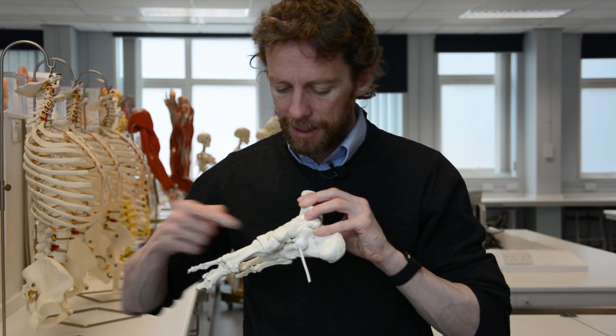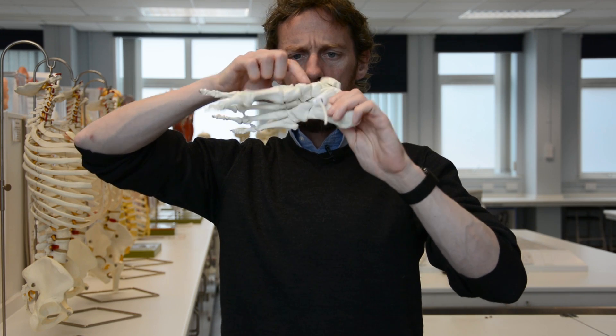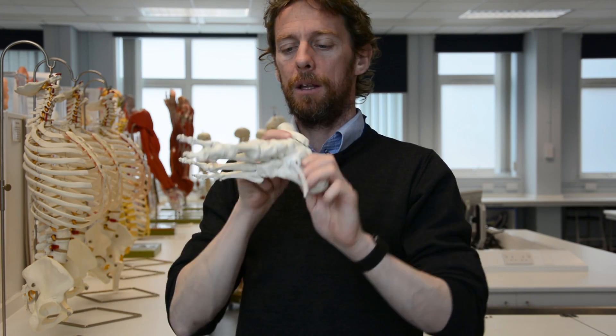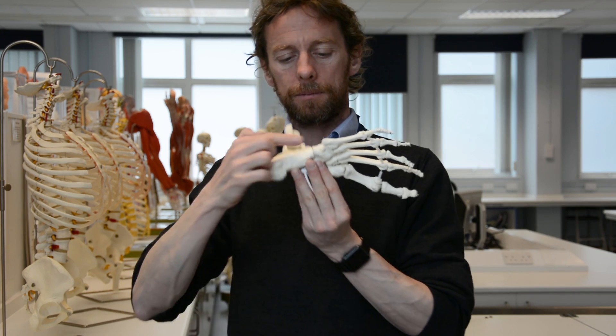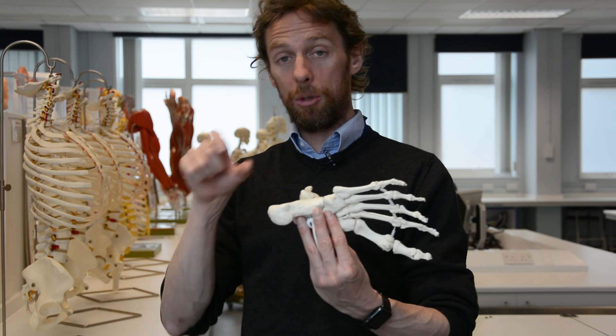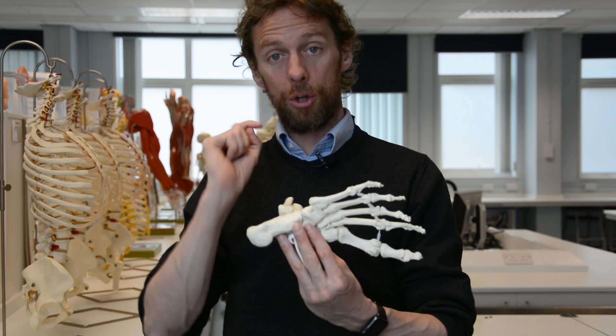From the talus we have the navicular, then cuneiform one, cuneiform two, cuneiform three, and laterally we have the cuboid bone. There is a tuberosity on the navicular bone — you can see how it projects, and you'll be able to palpate this on your own foot. Likewise, there's a tuberosity on the cuboid bone as well, so you should be able to palpate that and locate your cuboid.